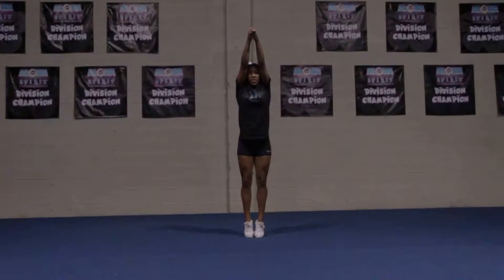When performing a toe touch, make sure your pre-motions are tight and aggressive. As you swing down, keep your chest up. Your arms should come down with your fists touching together.